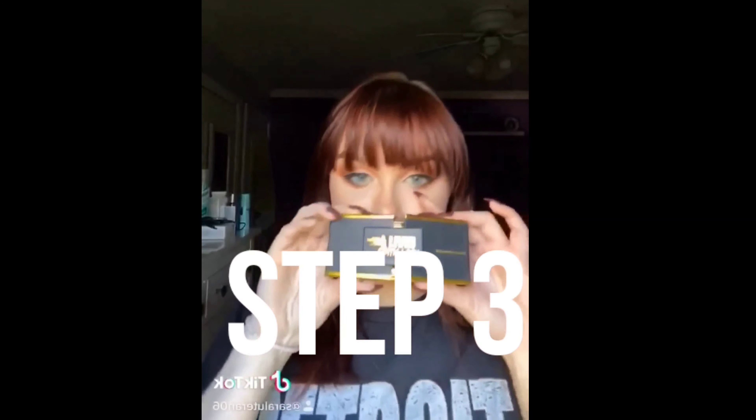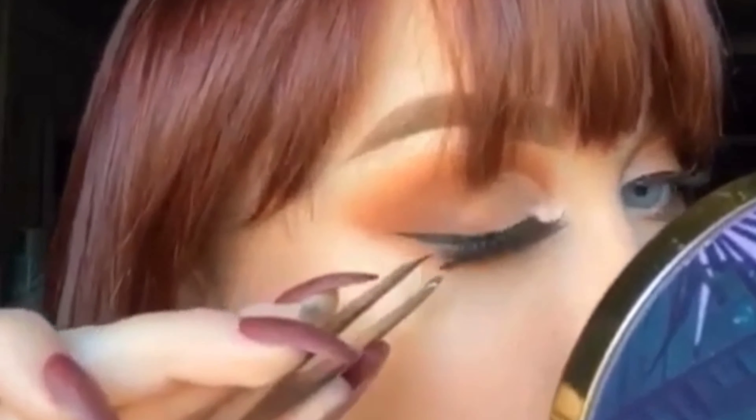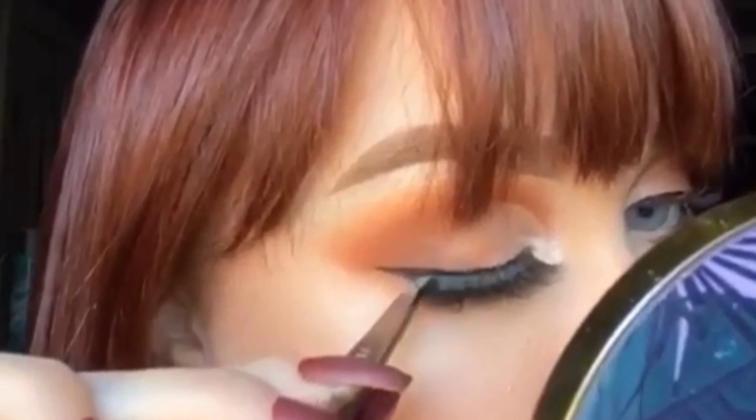Step two, let it dry. Step three, take your favorite pair of static lashes and put them on using tweezers or your fingers starting in the inner corner.